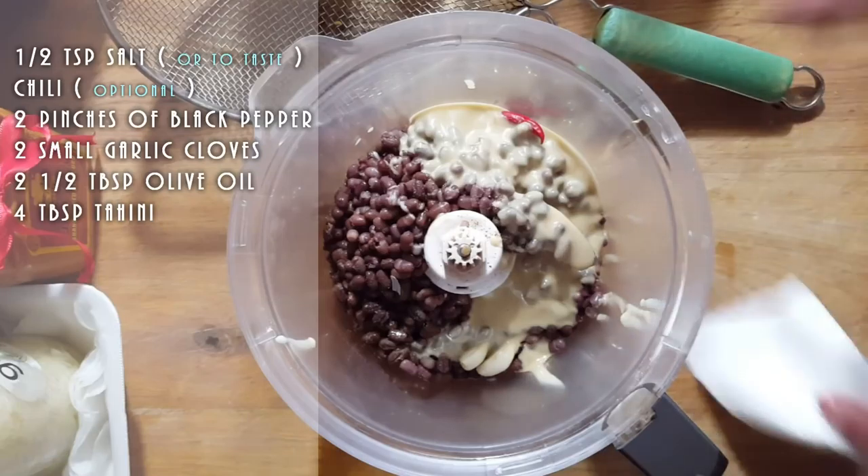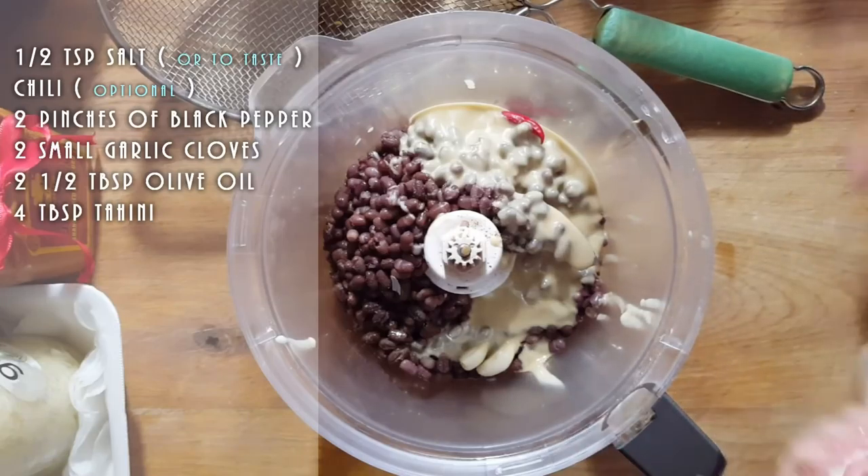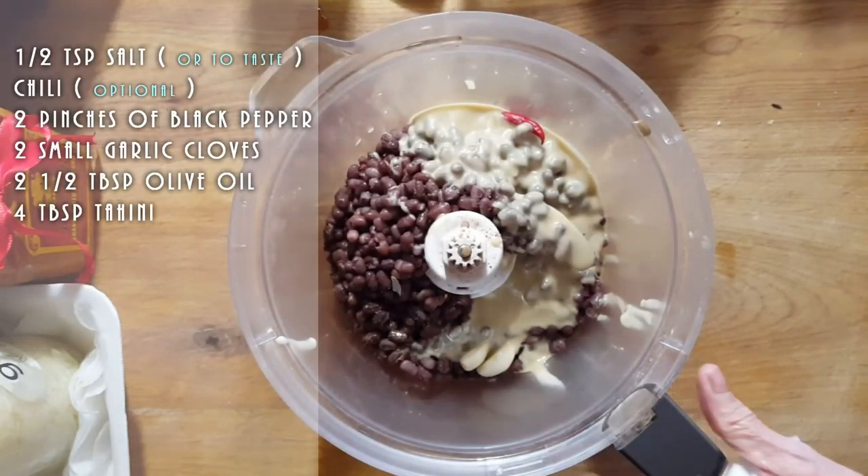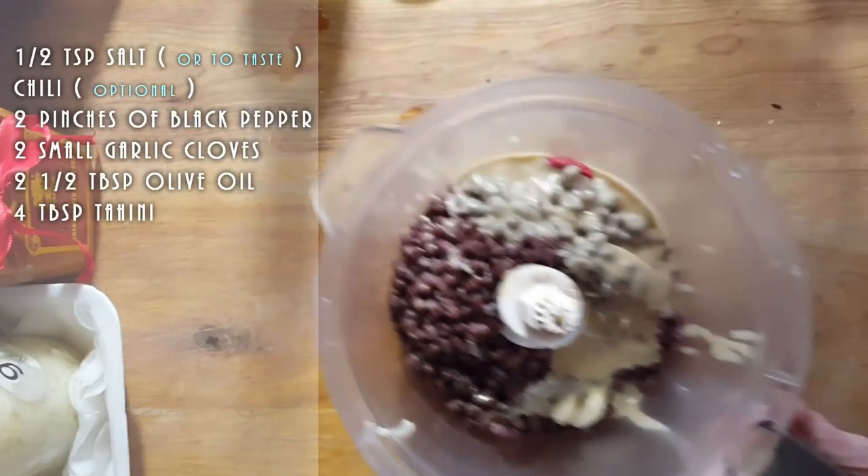I'm going to put this in to get processed and then I'm going to see if I need extra oil or extra tahini just by looking at the mixture. I'll be back in a second.